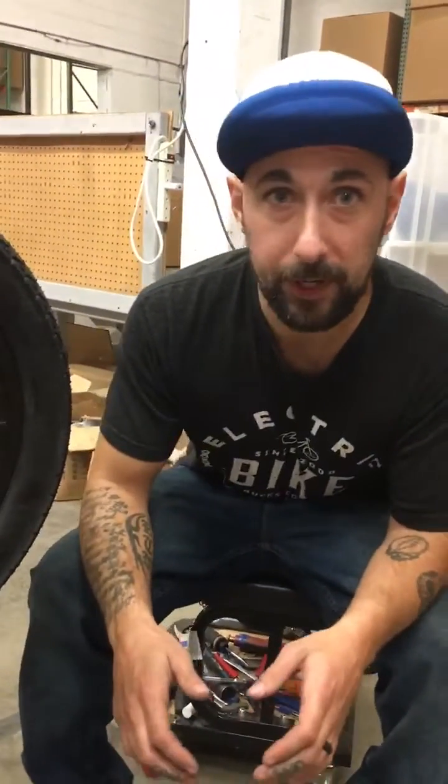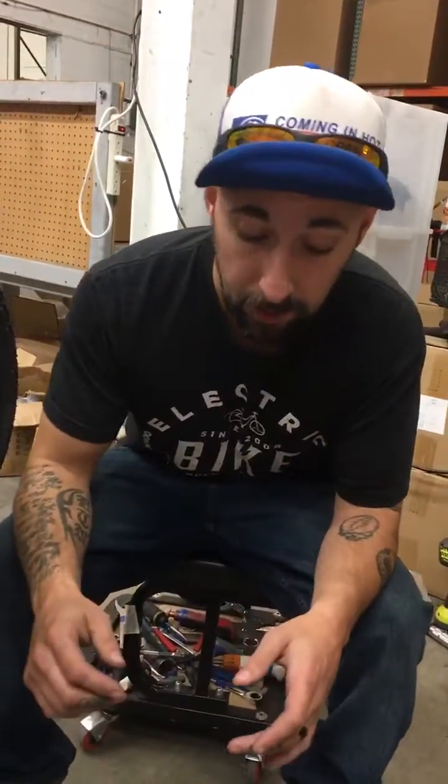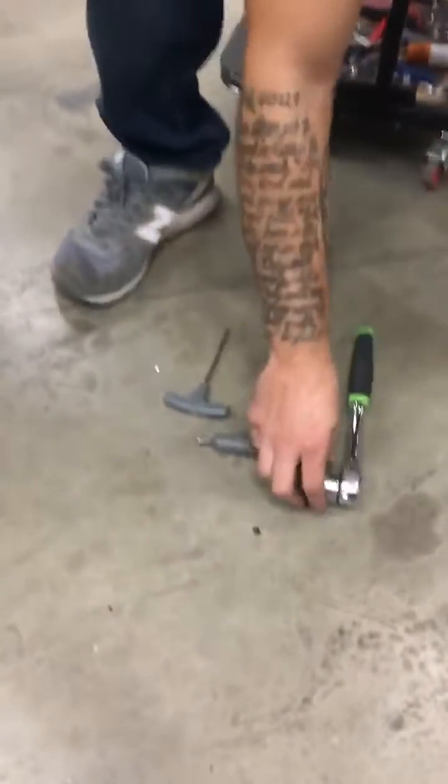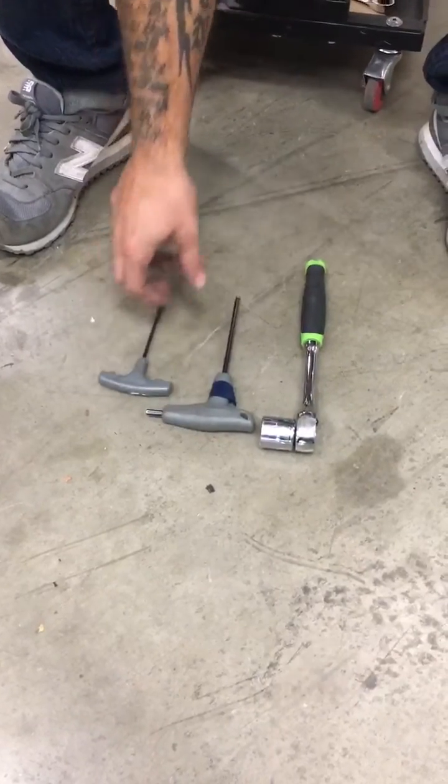We're here with you today from Electric Bike Technologies. We're going to be removing the rear axle from the Liberty trike. You're going to need a 22 millimeter socket, a 5 millimeter, and a 3 millimeter Allen wrench.